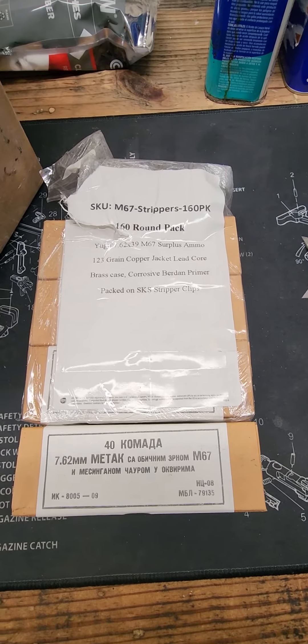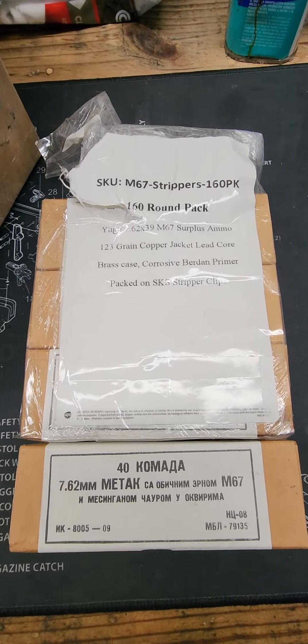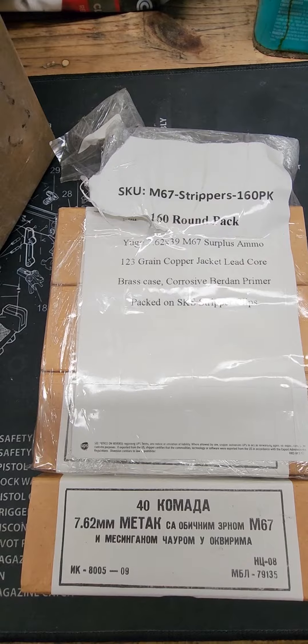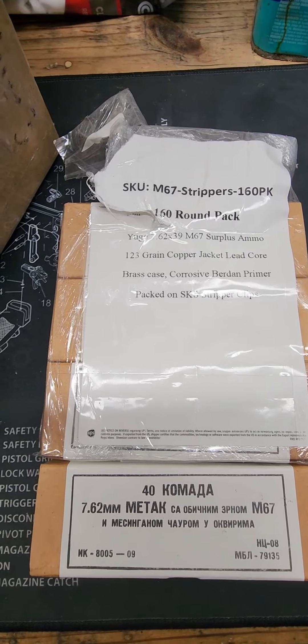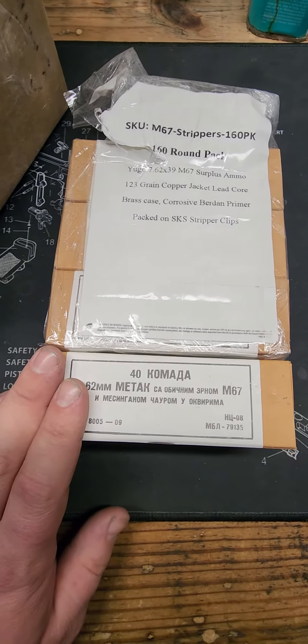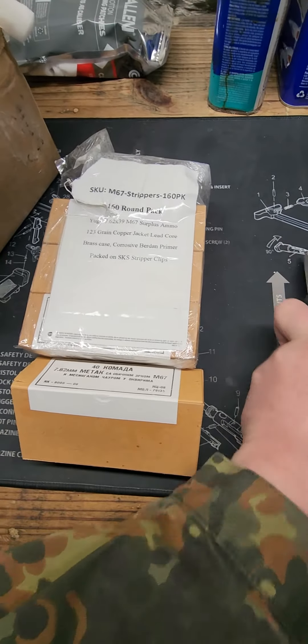this is a 160 pack of M67 on stripper clips. This is Yugo Surplus Ammo. It's 123 grain, copper jacket, lead core, brass case. This is definitely good for ranges that don't like your bi-metal ammo or steel case.